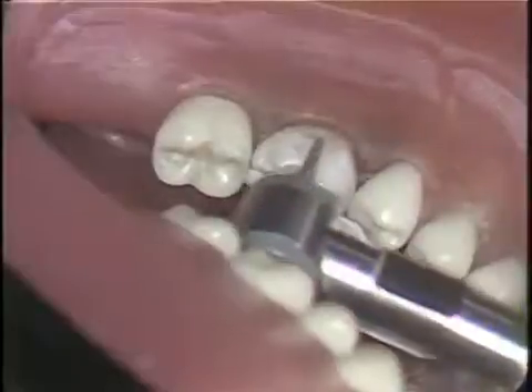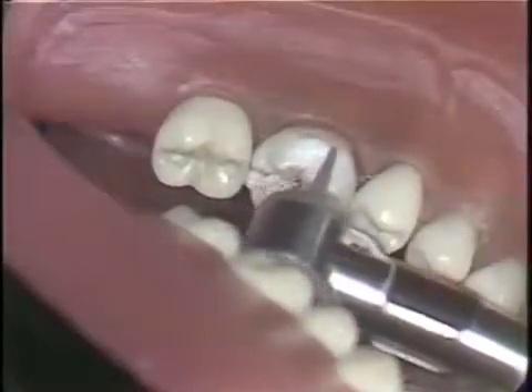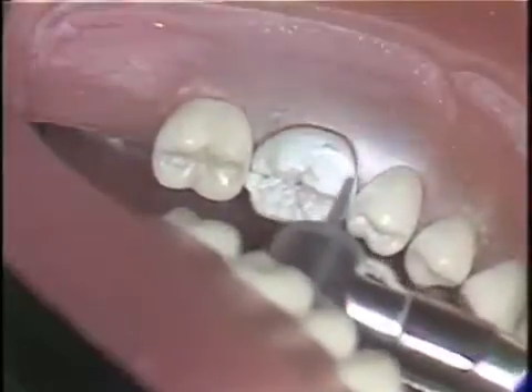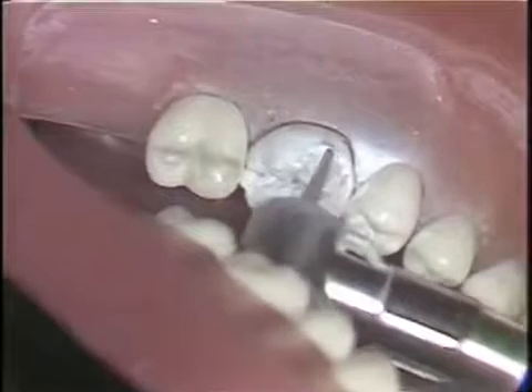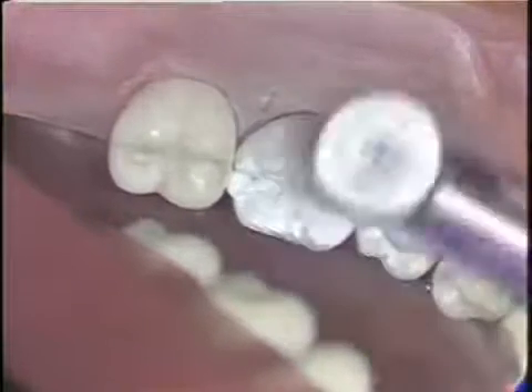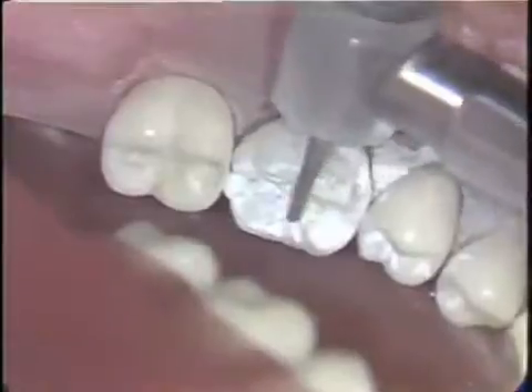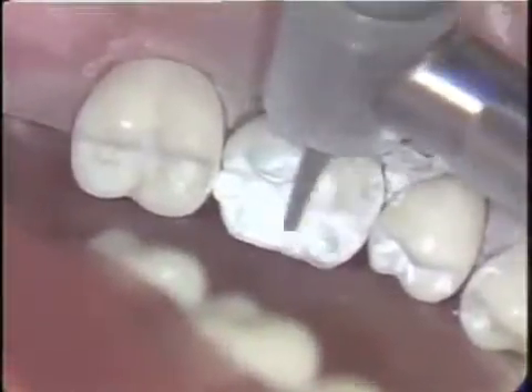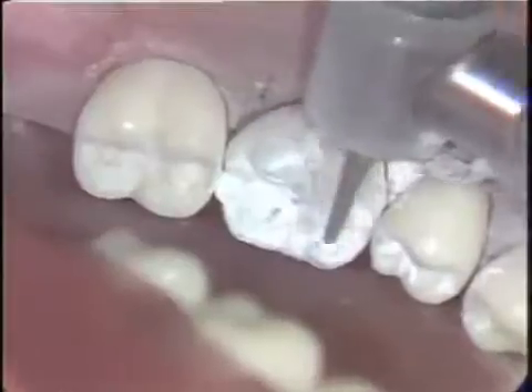Remove all of the caries areas and previous restorations and cement bases from the tooth using the appropriate cutting instruments and excavating instruments. Remove any weakened enamel and undermined cusps. For the purpose of this exercise, one half or less than one half of the coronal portion of the tooth should remain. Avoid exposing the pulp chamber of the tooth.